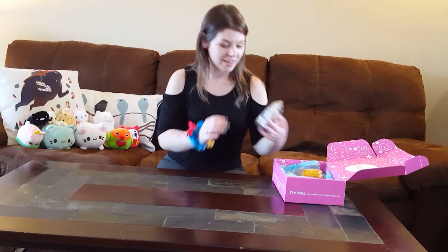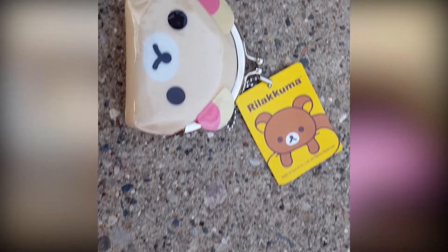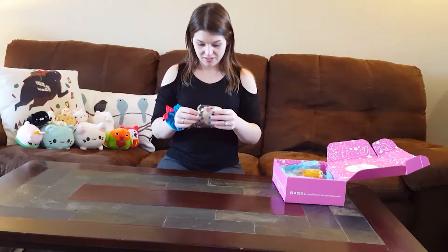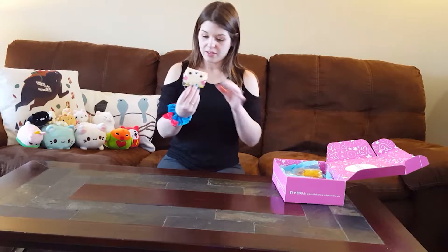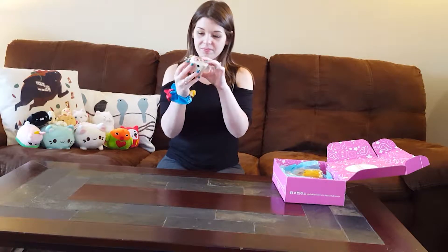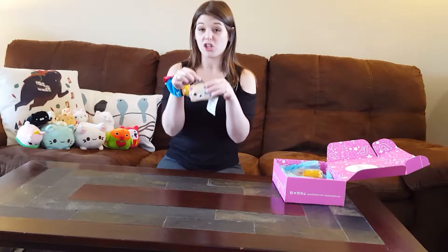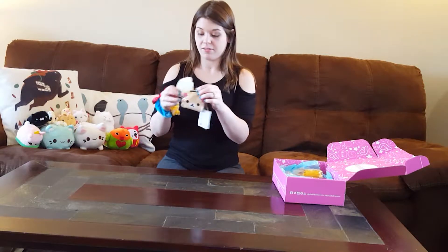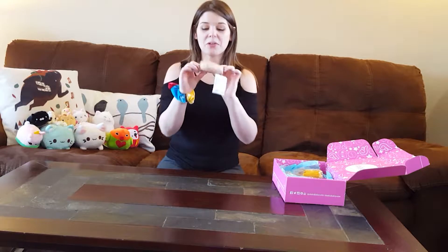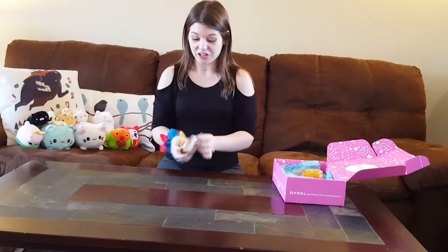The next thing right on top kind of looks like the Sanrio bear, and it looks like it's a little container. We're gonna open this guy up. It is Rilakkuma — it's a little bear. It looks like a vinyl, plasticky little change purse. It's actually kind of nice inside — it's a nice little change purse. It's actually really cute. I might use that.